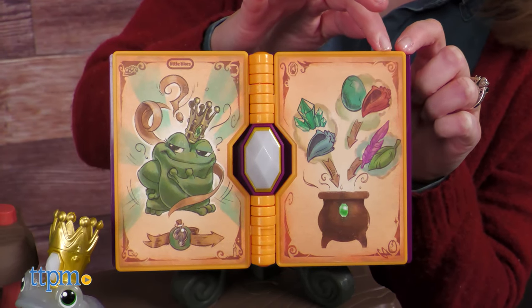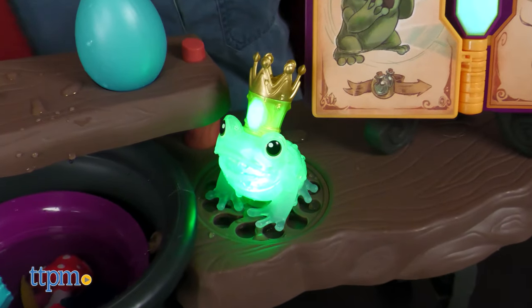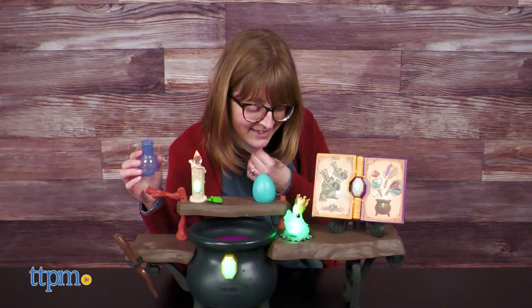There's a love potion, a singing potion, and even a mimic potion where the frog will repeat what you say. For example: 'Hi, I like you!' — and the frog responds: 'Hi, I like you!'